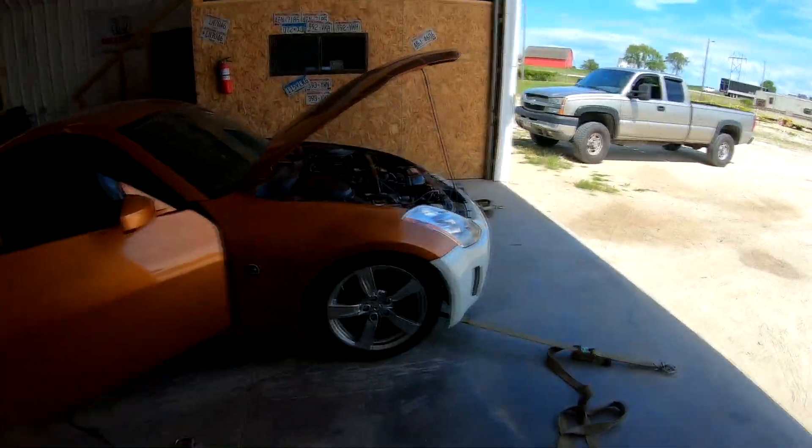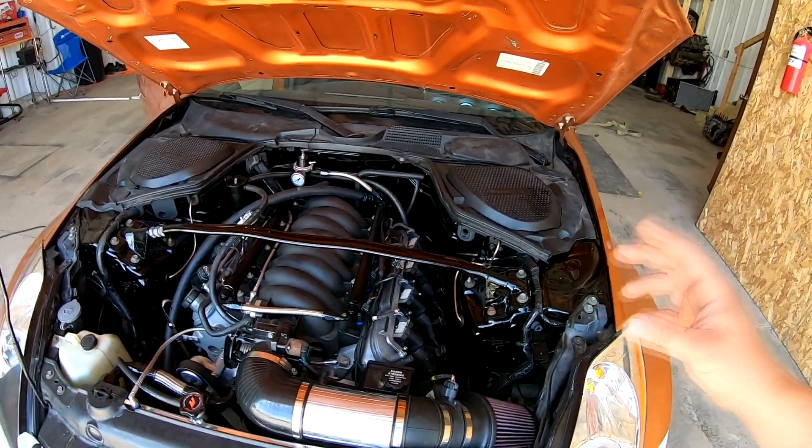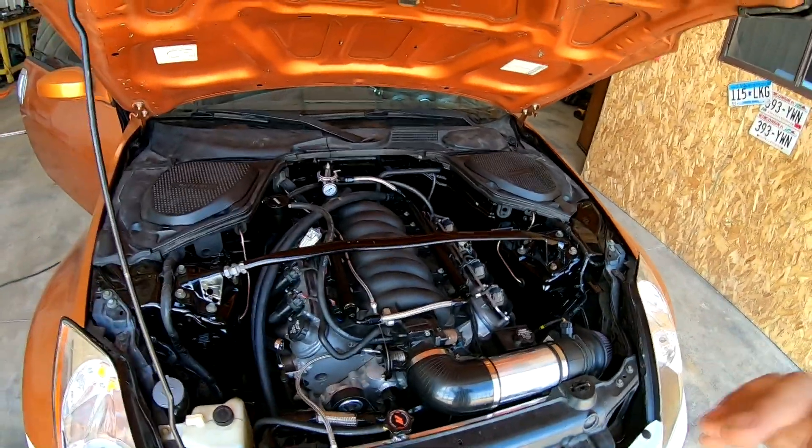Welcome back to Hunter Tuned. Today we're working on the 350Z with the L33 swap big cam car, trying to work out some bugs. In the last video we fixed the rocker arms - they were Chinese 1.7 roller rockers hanging the valves open. We put factory rockers with a trunnion upgrade in, and now it seems to be running on all eight cylinders, which is a good start.